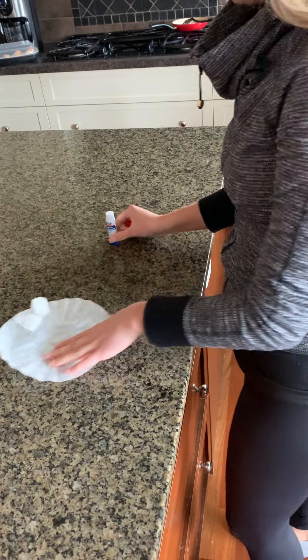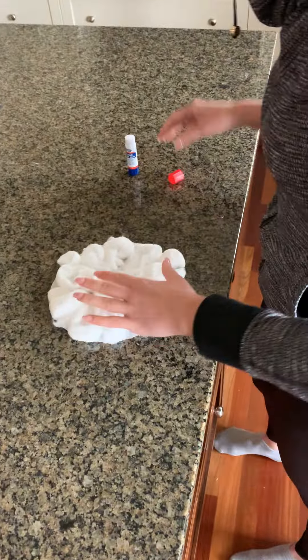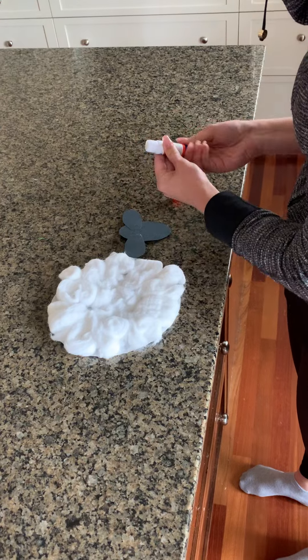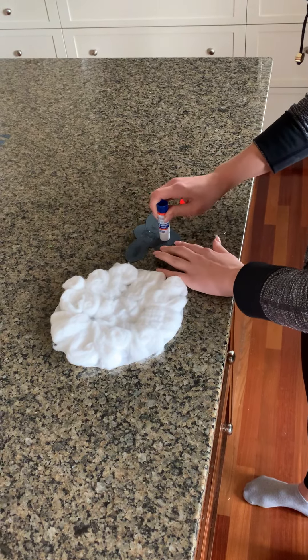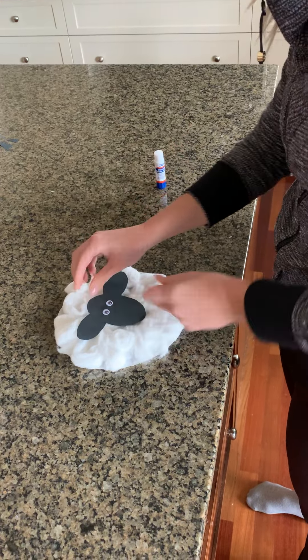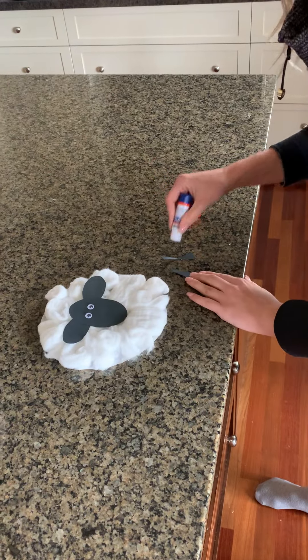Once you're done it'll look something like that. Then take your face and add two eyes to it, and then add lots of glue onto the back. Put that right on top, and once you're done with that, put some glue on your legs.